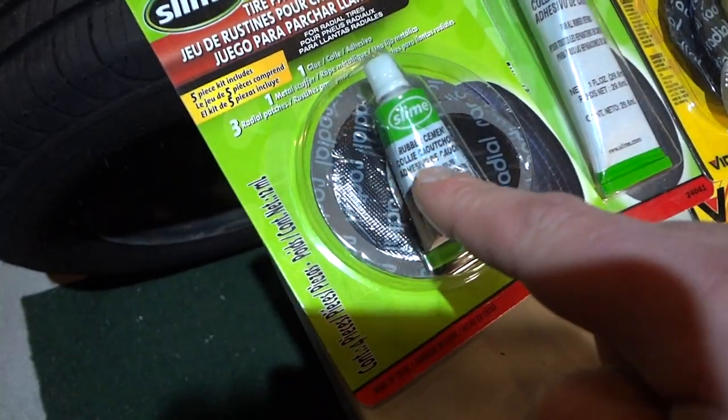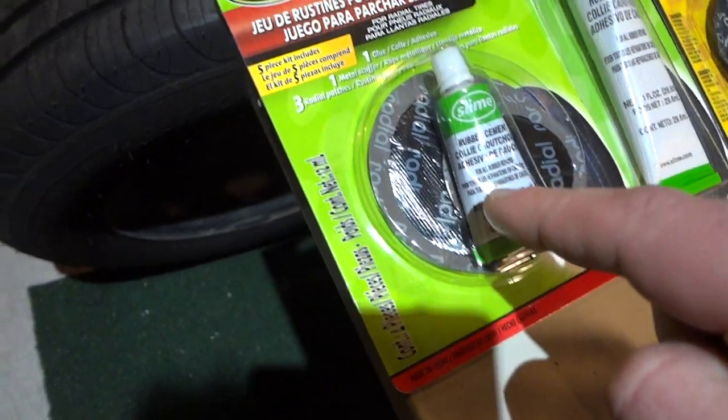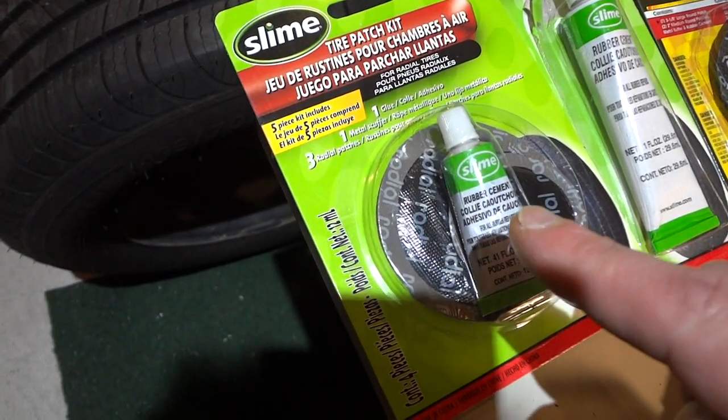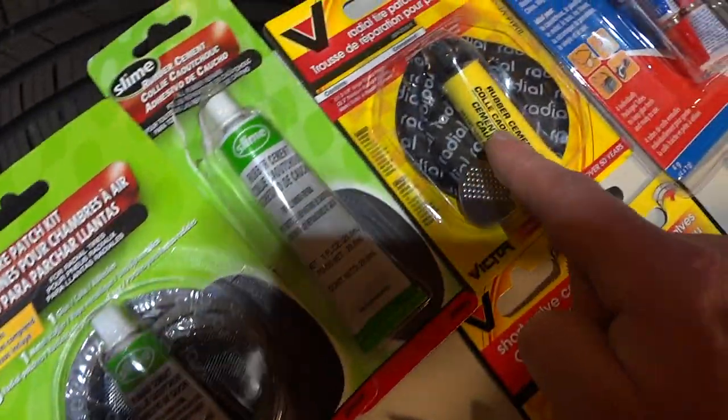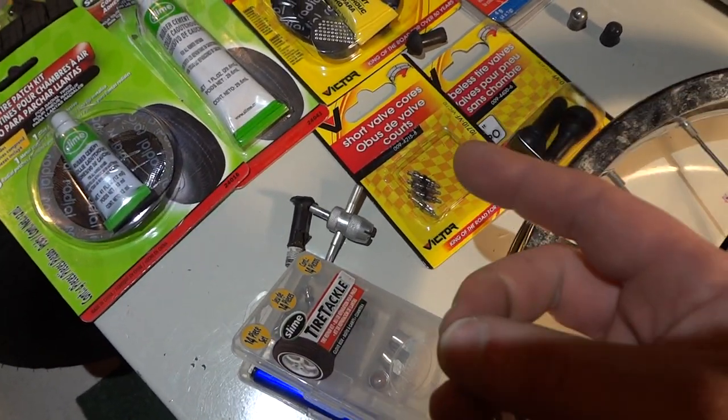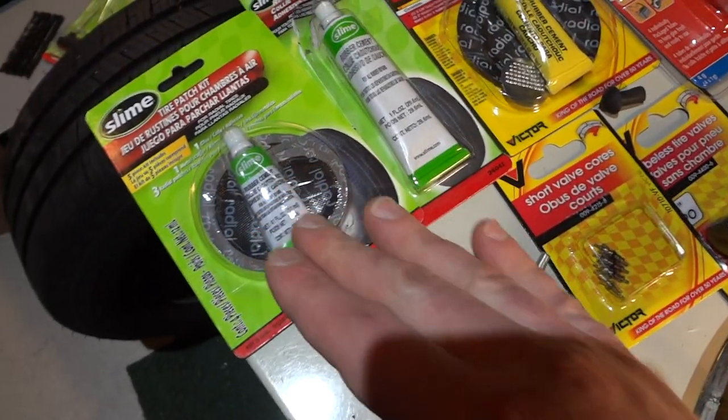I also mentioned in the other video that the rubber cement included with these packages at Walmart doesn't dry. I don't know if it's a bad batch, but you could try the one from Canadian Tire or the one that comes in a bicycle tube repair kit — try that rubber cement, because this stuff doesn't work.